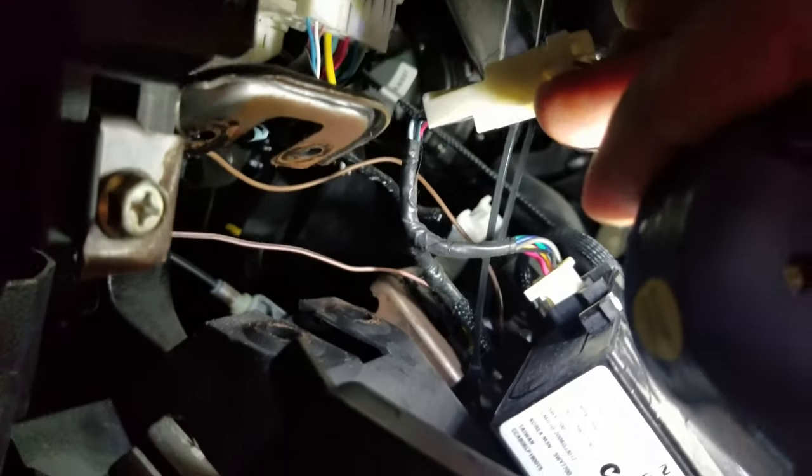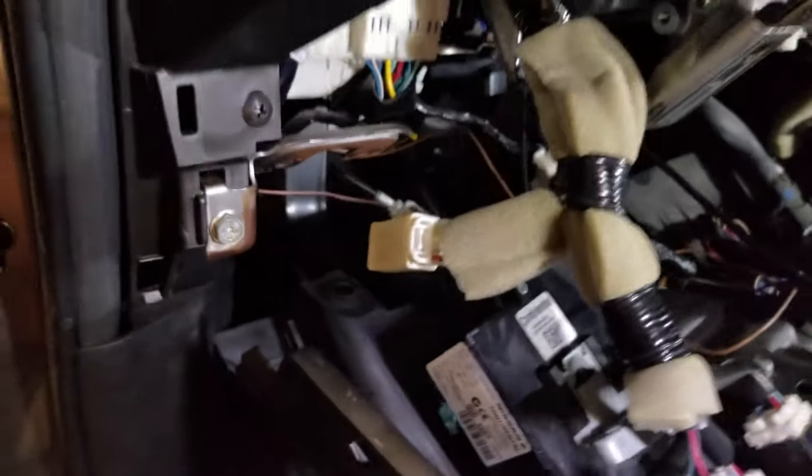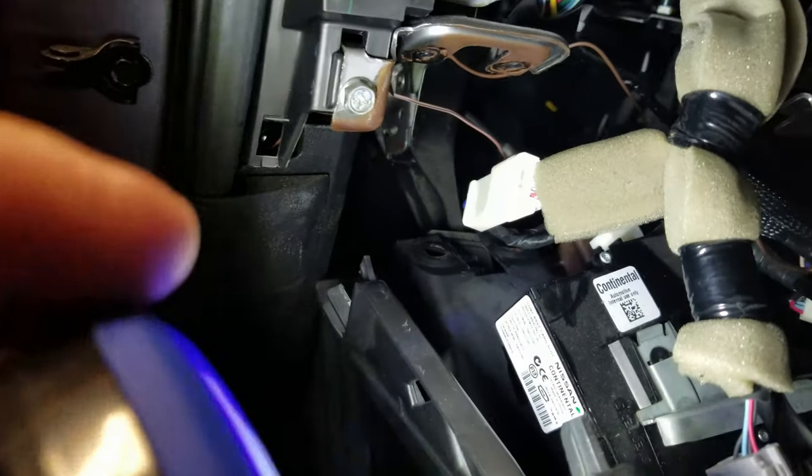The next connection you want to make is right here where the key dock goes, and you can see it right here. You want to tap into this Continental plug and make those connections. I'll see you in a minute.